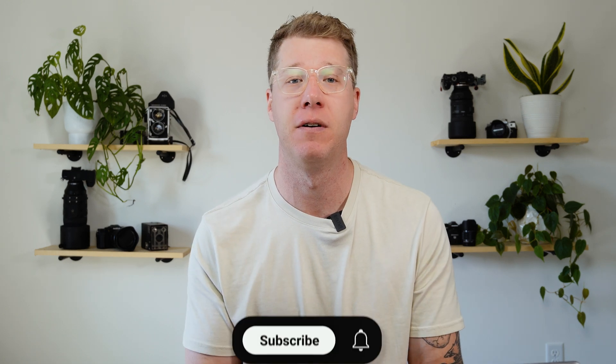But first, if you're not subscribed to this channel and you're using Luminar, go ahead and do yourself a favor. Subscribe to the channel totally for free and hit the notification bell for new videos that are going to show you simple steps for stunning photos using Luminar.